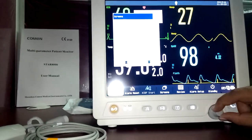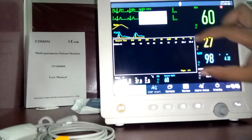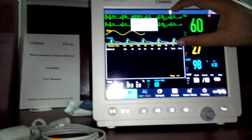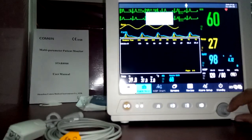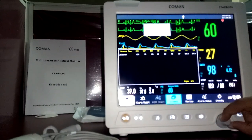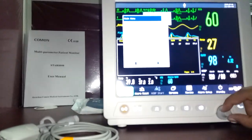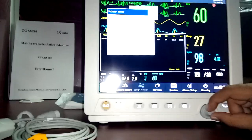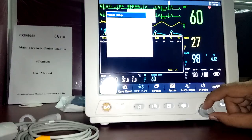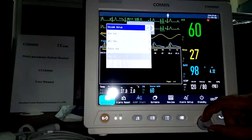The list screen displays all NIBP measurements along with other parameter history so you can review them at a glance. Under volume setup, you can configure alarm volume, QRS beep volume, pulse volume, and key volume independently.